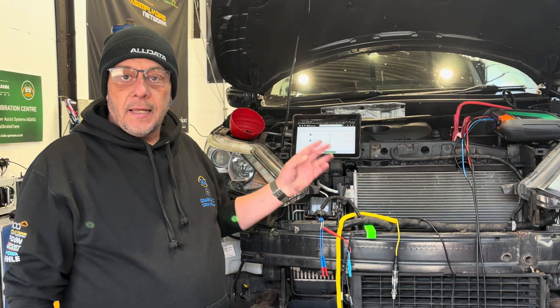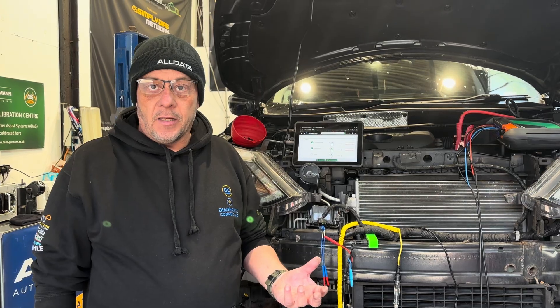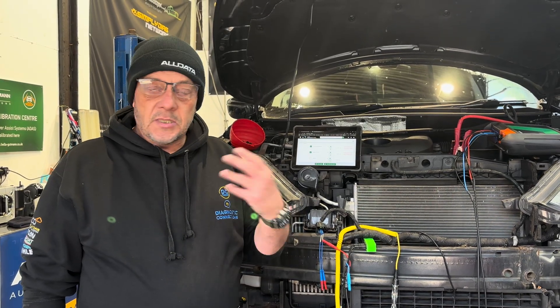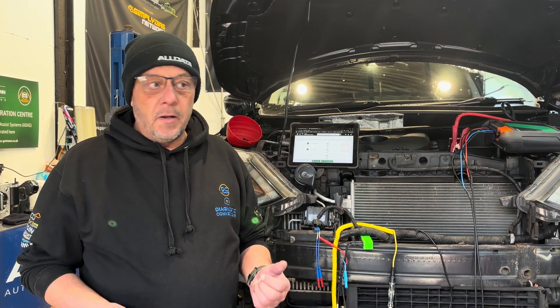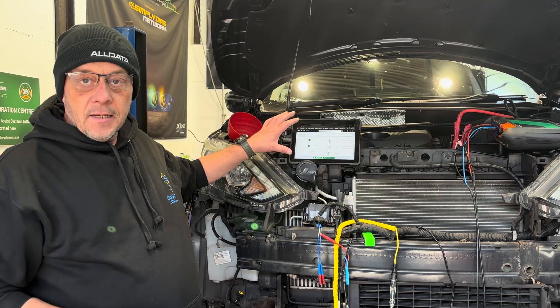The tool we're using today — we used the Bosch KTS in the last video — just to give a bit of variety and show the versatility of different tools. Today we've got another one from our awesome partners Hella Gutmann, so we've got the Megamax X connected.